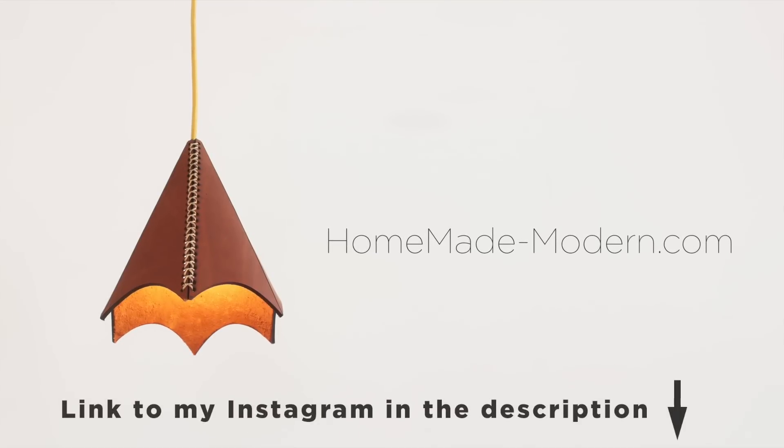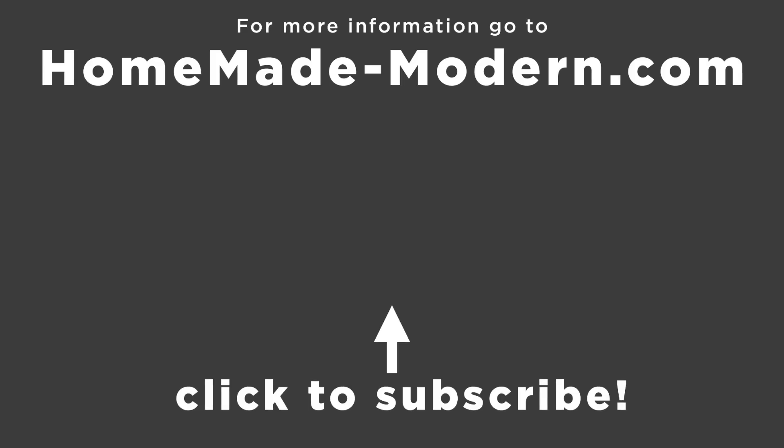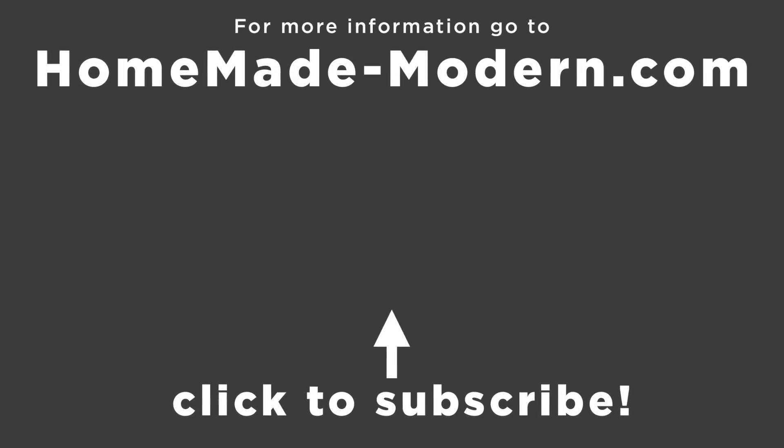For more detailed instructions, check out my website, and if you want to see what I'm working on next, be sure to follow me on Instagram. Be sure to check out some of our other videos, and don't forget to subscribe to this channel if you haven't already.